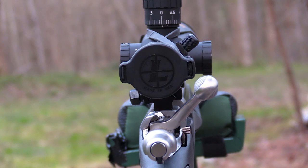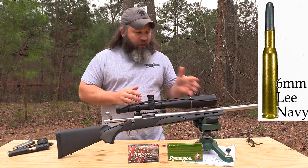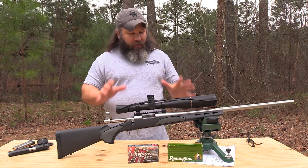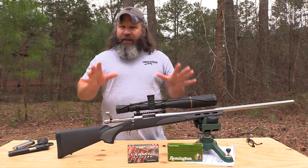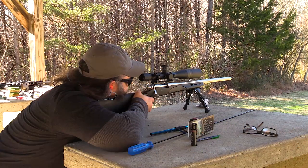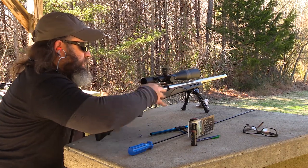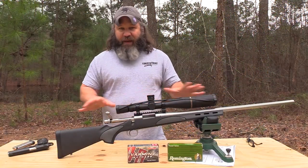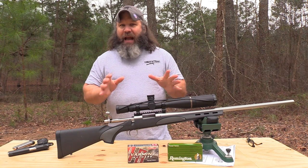The 220 Swift began its life around 1934 and was released to the public in 1935. It is based off a 6mm Lee Navy case cut down to .22 caliber. It was the first production commercially available rifle cartridge to break the 4,000 feet per second barrier, and it still today holds the world record shooting a 29 grain bullet at 4,665 feet per second — the fastest velocity from a commercially available caliber. So the 220 Swift is still the king of speed, and that's pretty cool.